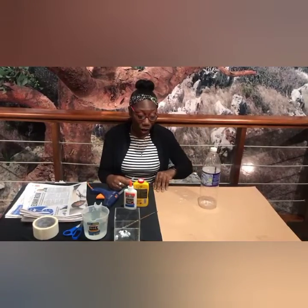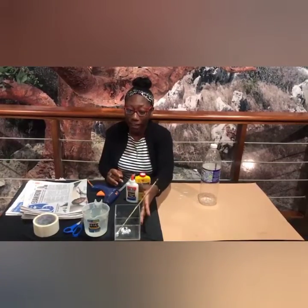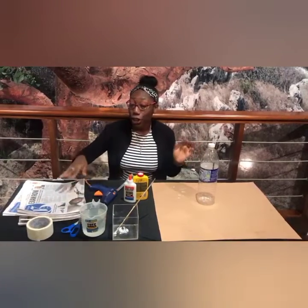So today, we'll be using a water bottle, a sheet of cardboard, some glue, a paintbrush for mixing and a container, water, tape, scissors, newspaper, and a glue gun.